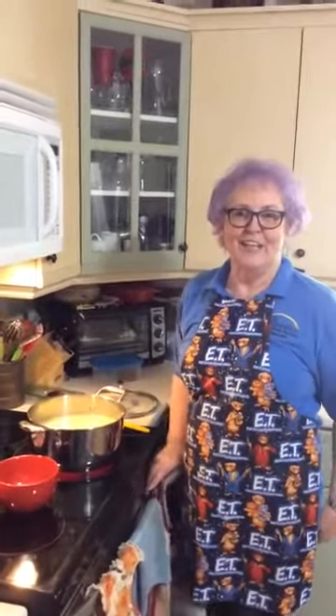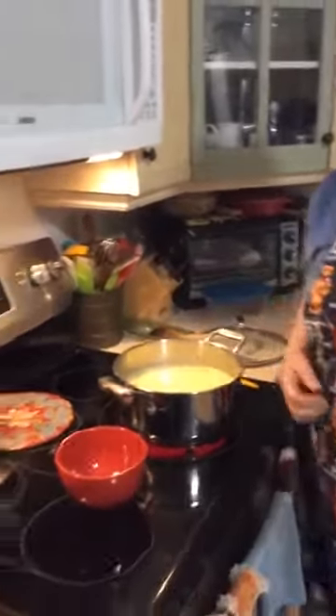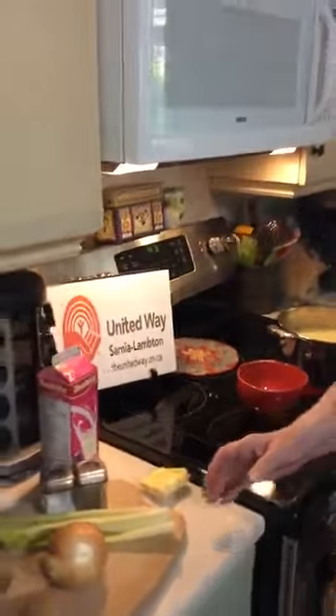Hello, it's Carol again from New Beginnings. Today we are going to make a potato soup and I'll show you how to, and I'll dish it up shortly. It's just getting nice and piping hot. It's all pretty well finished and we're going to go over to the ingredients.